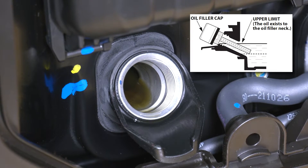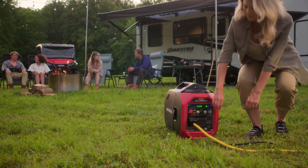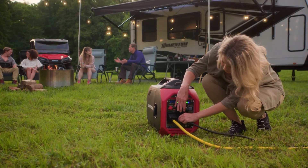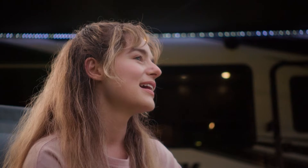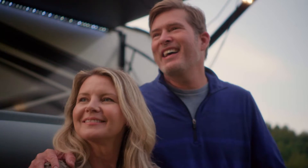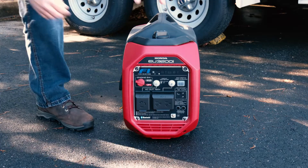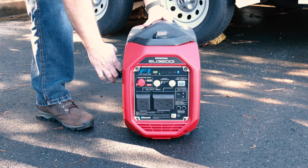Always check the oil level in your generator before each use. To prevent a possible fire, keep the generator at least three feet away from building or trailer walls, vehicles, boats, and any other equipment during operation. Do not place flammable objects close to the engine or exhaust. Be sure that all appliances or devices are disconnected from the generator before you start it.